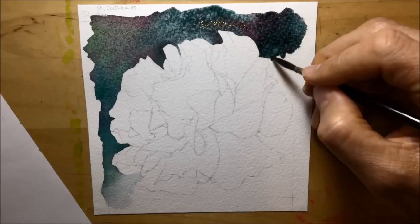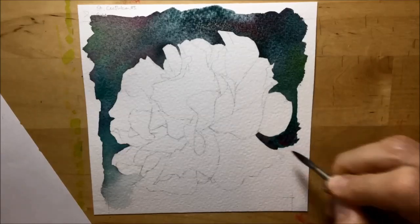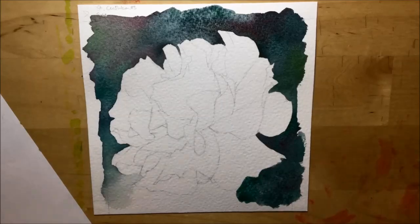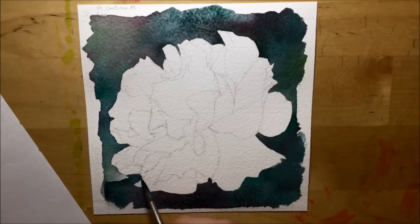Here you can see me adding the Permanent Alizarin Crimson and the Winsor Green Blue Shade together, putting in just little bits of Sap Green every now and again, just so there's a slightly warmer, greener color in there — breaking up the really dark colors that I've chosen for the background of the flower.